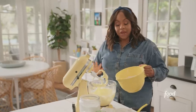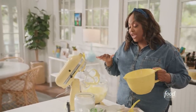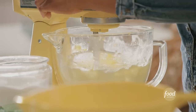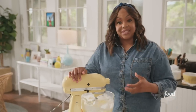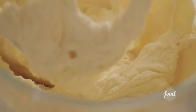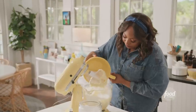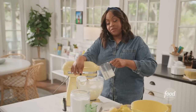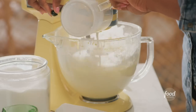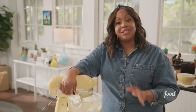All of my ingredients are mixed now. I'm going to start adding in my dry ingredients, and I'm going to alternate with a little whole milk to make sure my batter is evenly mixed and smooth. Now I'm adding my whole milk — adding milk also helps moisten up this cake. I'm going to stop my mixer, add a little bit more flour, then add the rest of my milk.